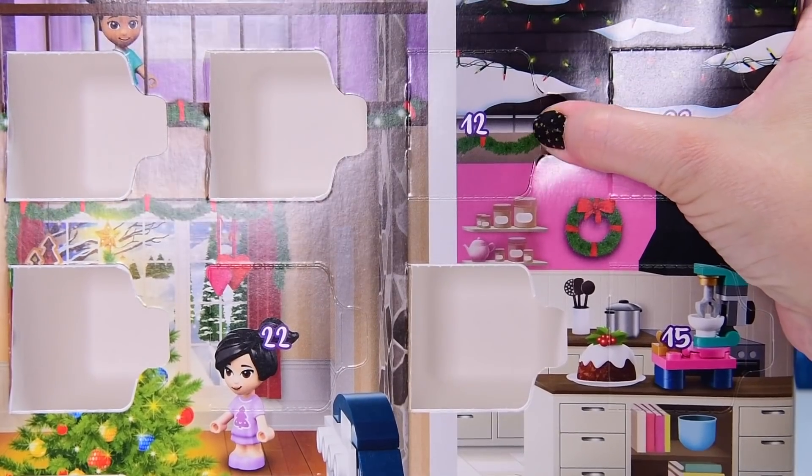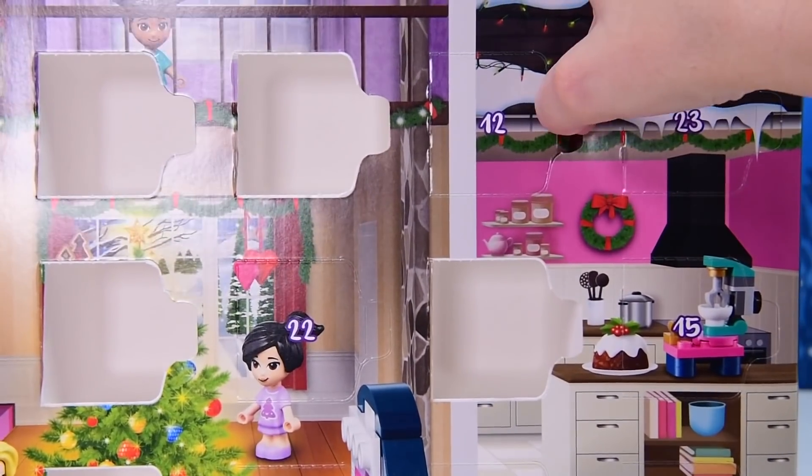Where is door number 12? Here it is — it's up here above the kitchen.